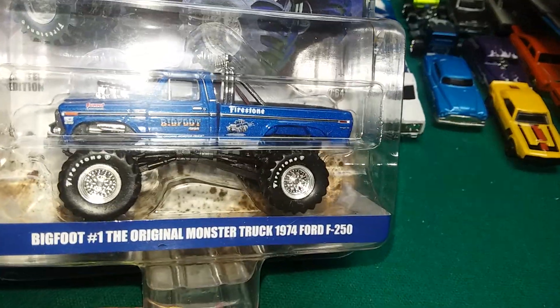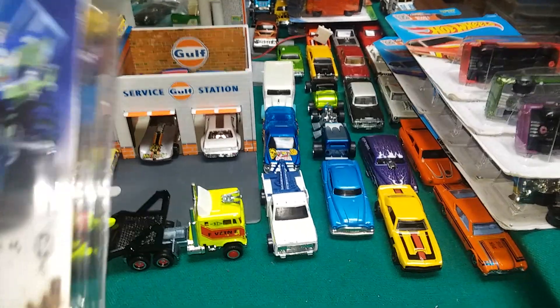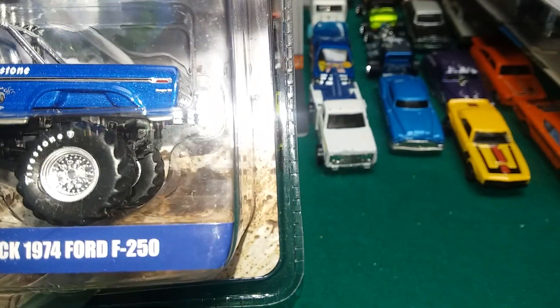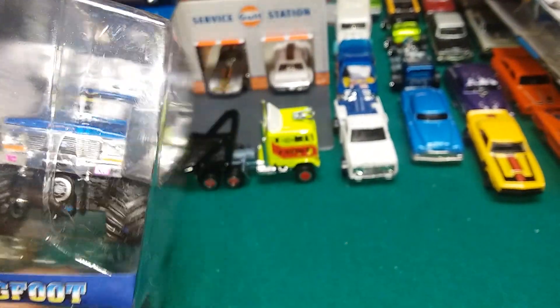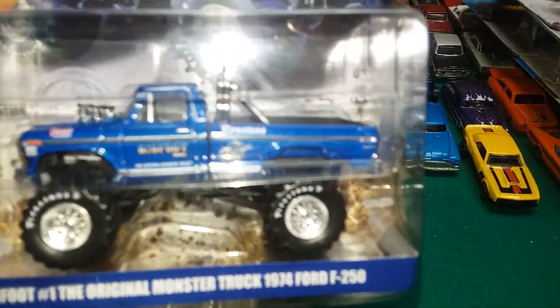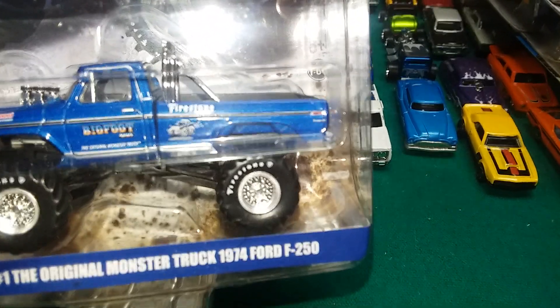Bigfoot! This is a hobby exclusive and it's a Green Light. I did order the entire set but that was from a different seller on eBay. This single one I ordered first. So this is the first one I got - when I get the complete set I'll do another video, but I had to show you guys this. Hopefully I am the first one to show this on YouTube. Give me a second and I'll open it up and we'll check it out.